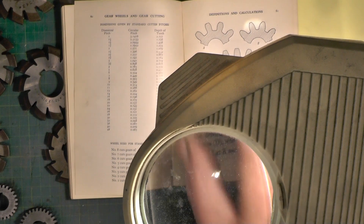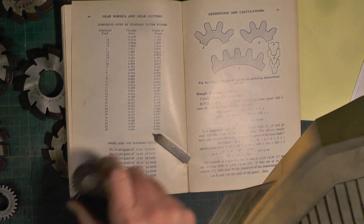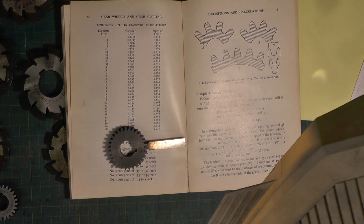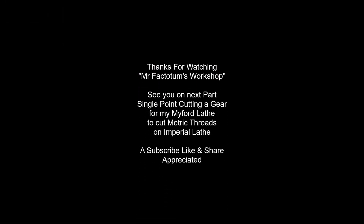That's my tool cut to the desired shape. In the next video I'll show you how I cut the gear and how I determined the OD of the gear and the depth of cut. So that's it for this video — if that's been useful to you, give me a subscribe and a like, and I'll catch you in my next video. Thanks for watching — bye for now.